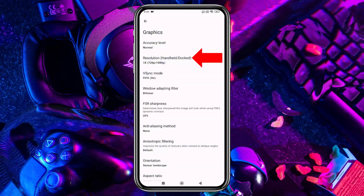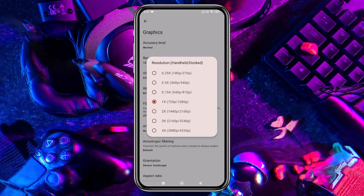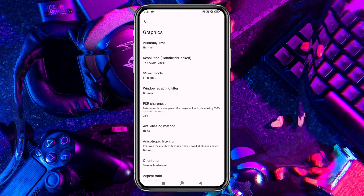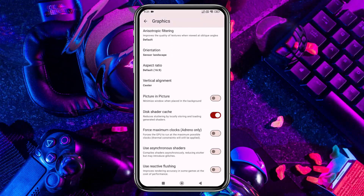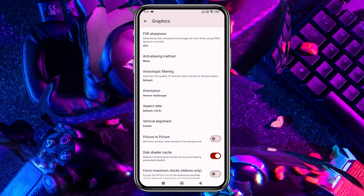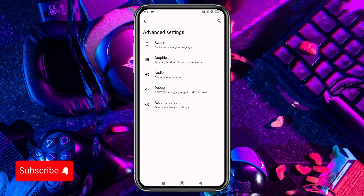You can increase the resolution to 4x, but I suggest using your device's native resolution for smoother gameplay. Higher resolutions demand more power, so adjust according to your device's capability. Set Vulkan as the API because it provides the best performance. You'll also have other options like DRAM, Orientation, Aspect Ratio, and Shaders, but I suggest leaving those as they are, as these settings vary from device to device. Play around with them to find what works best for you. If you've messed up any settings, you can always reset them to default.